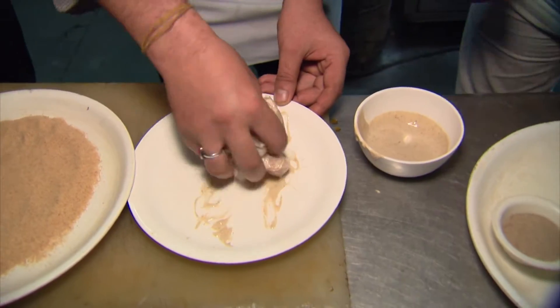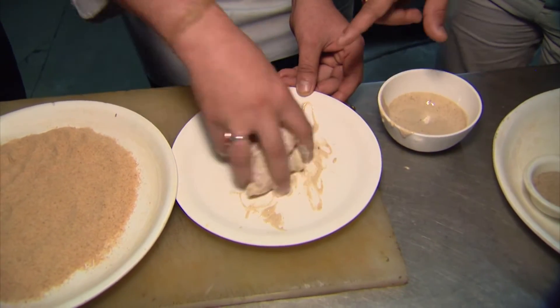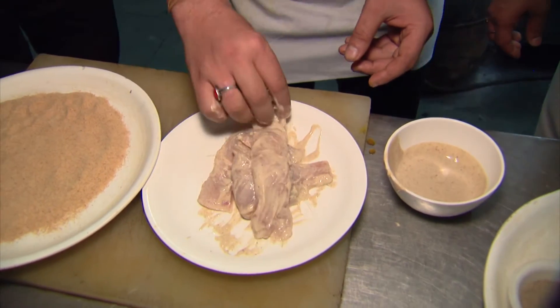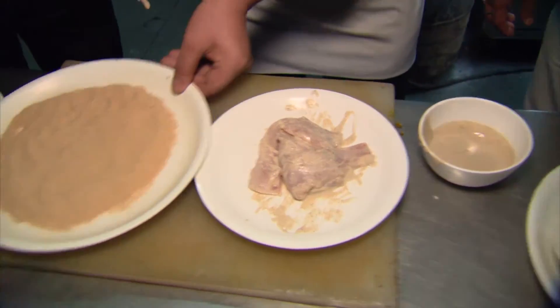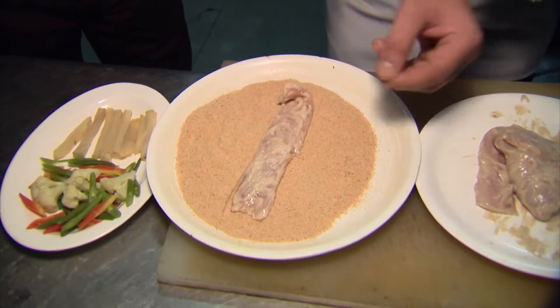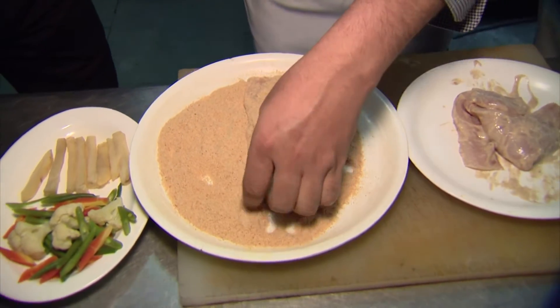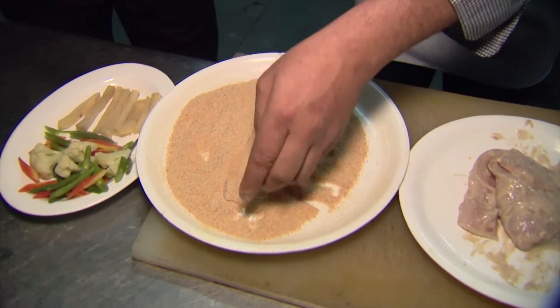Does the fish have to sit in the marinade, or can it be put in the batter right after? Straight away, after marination, we'll put in the breadcrumbs, and then it will go for a deep fry. Is there a reason why you do the strips instead of the chunks or cubes? Basically, to be more crispy.